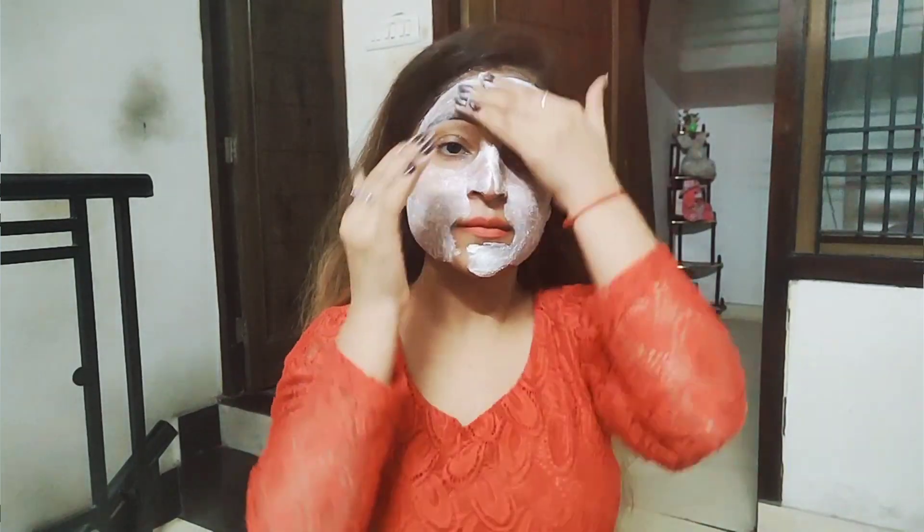Yogurt moisturizes our skin, lightens it up, and helps lighten imperfections. It makes our skin smooth and brightens it up.